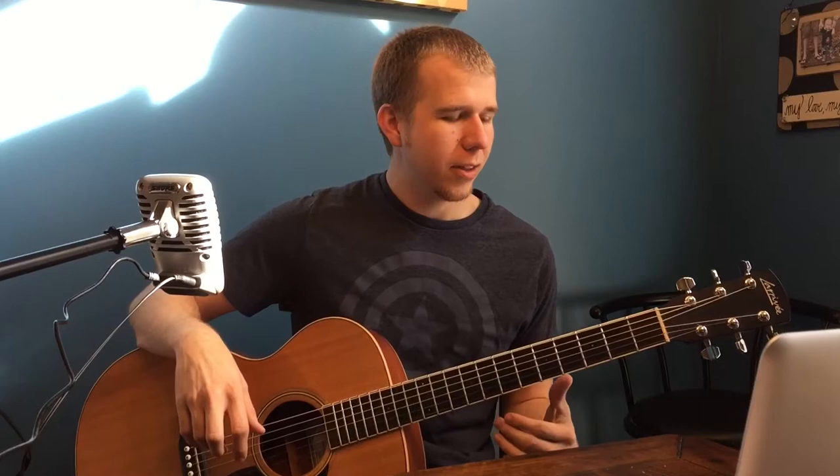What's going on guys? Darren Higgins here. Today I'm going to bring you a quick lesson on a song I've heard on the radio lately by Kari Jobe called I Am Not Alone.